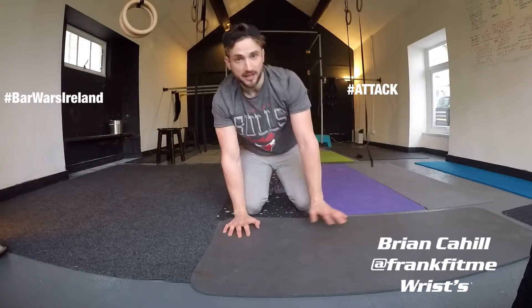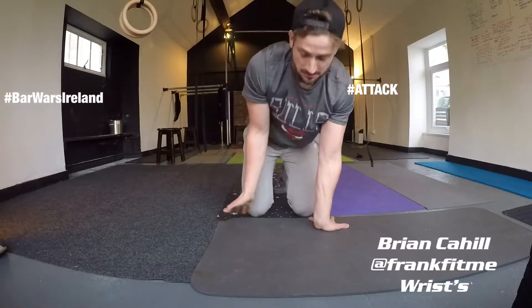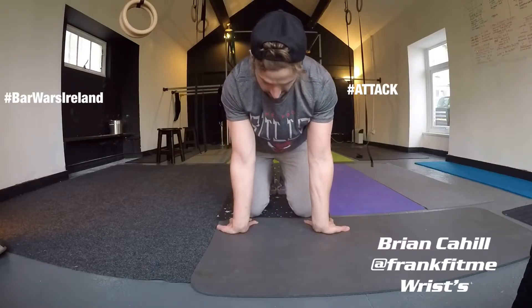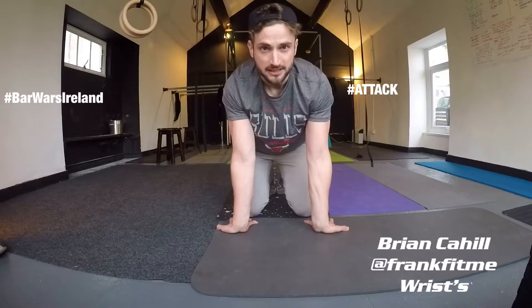I'll do the same thing working my way around from the fingertips behind me. Keeping them clearly flat, I'll lean forward and then just lean back. Nice and easy.